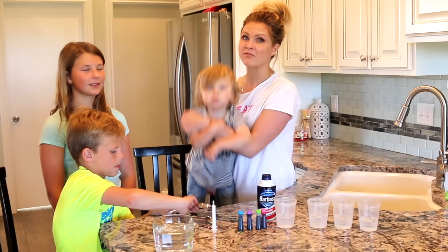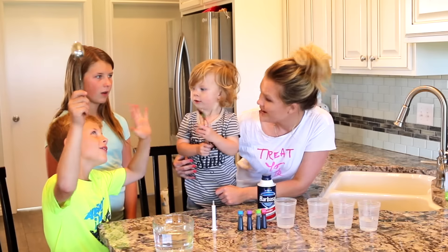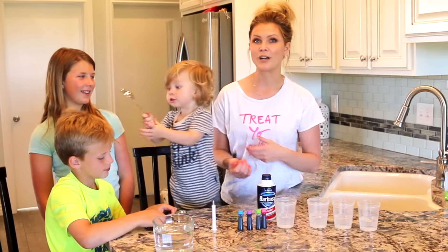Today we're doing a really fun experiment. We're going to make it rain colors — we're going to make it rain the rainbow! So these are the supplies that we are going to use.